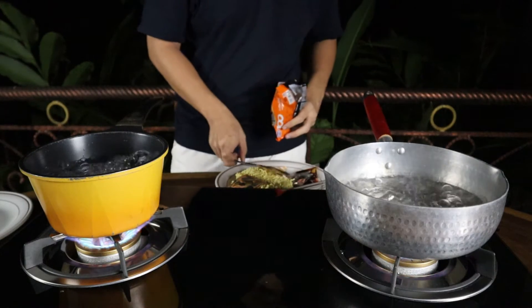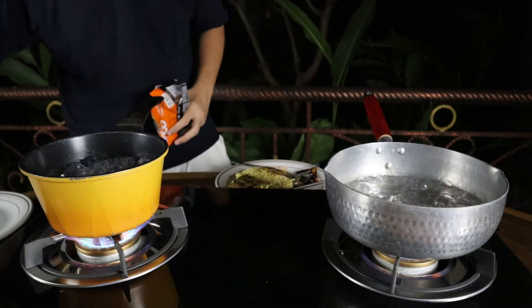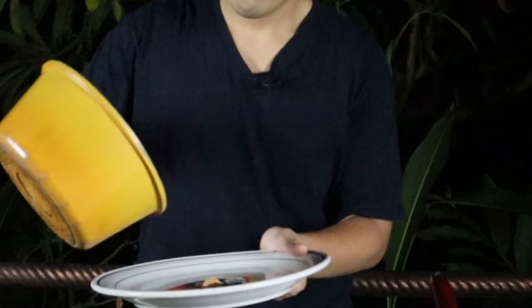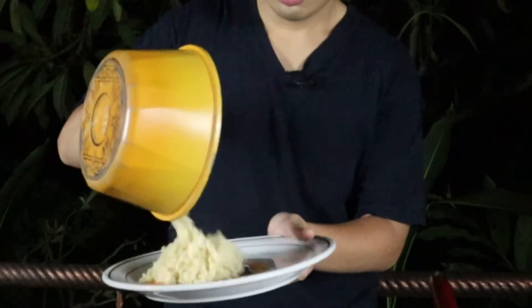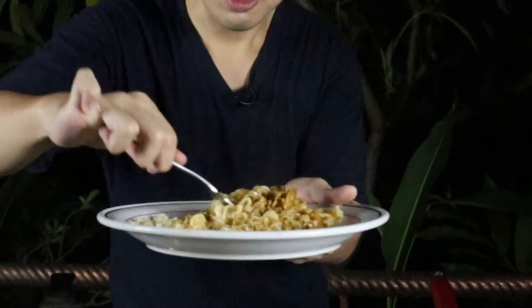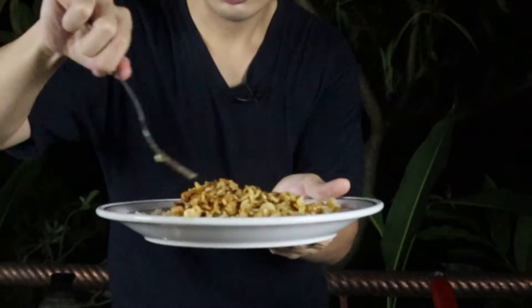The pots are boiling, so let's toss in the noodles — one for the Mi 100, this one for Mee Sedap. I like to keep my noodles a little bit moist so it's easier to mix them up with the seasonings.